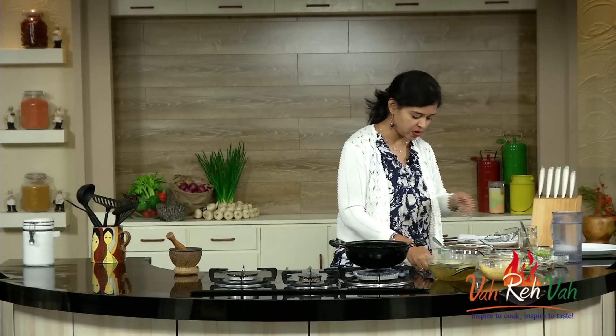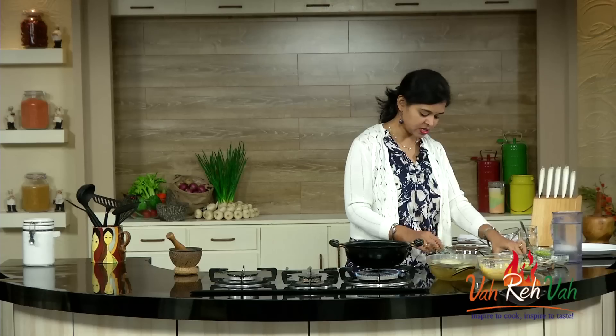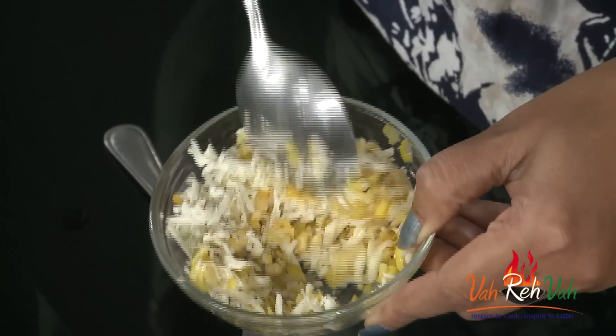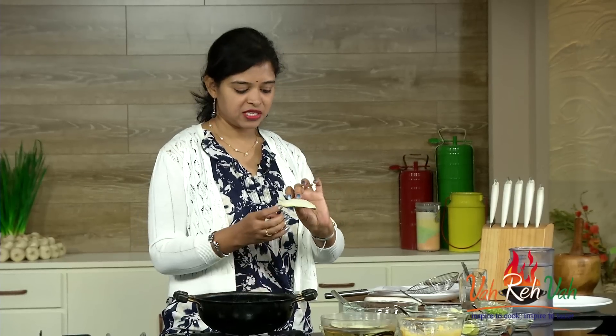I also have another version — today I want to make two kinds of stuffing. I have some sweet corn which I've finely chopped, because whole sweet corn pieces are hard to stuff. Remove any moisture from the corn, then add cheese. This is a great one for kids! Add some pepper powder and mix it all together. No extra salt is needed here since we are adding cheese. Both stuffings are now ready.